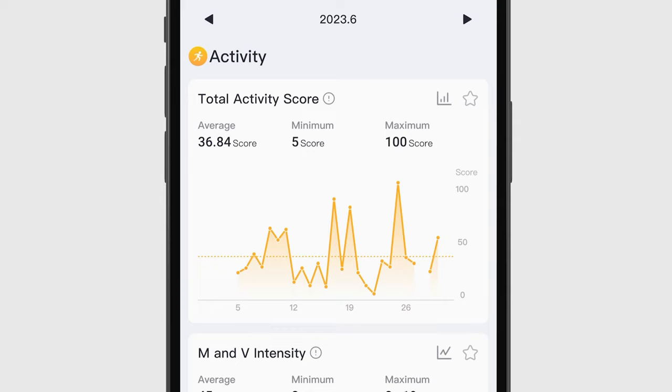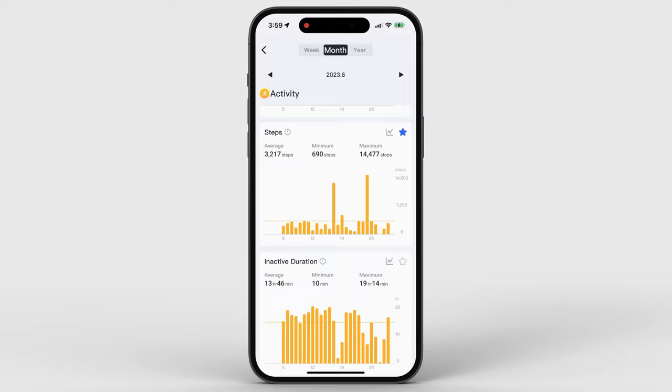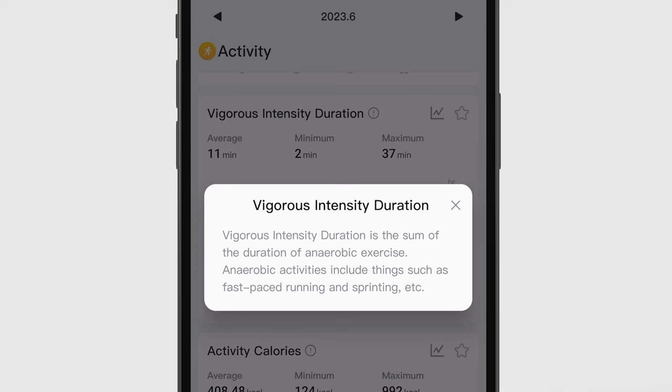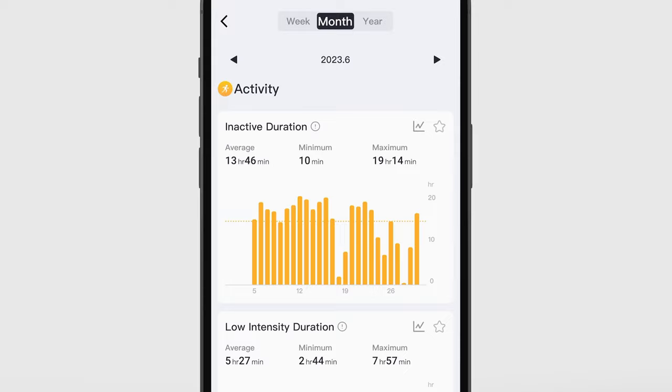For starters, I averaged about 3,200 steps a day, which is definitely below the default recommended goal of 6,000 steps. In my defense, I live in the suburbs and work from home, so I basically drive everywhere and rarely leave the house. Probably one of the worst stats is my vigorous activity — I averaged only 11 minutes a day. We've all heard of getting 30 minutes of exercise a day, and now I literally have a way to see if I'm getting that, and clearly I'm not. Looking at my inactive duration, I'm basically a sloth for most of the day. A score of 37 leaves a lot of room for improvement.